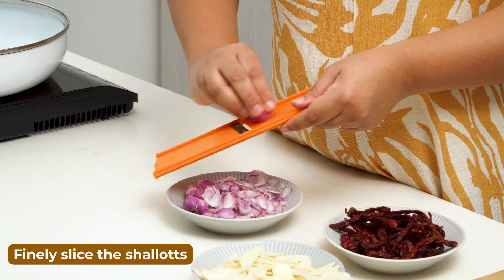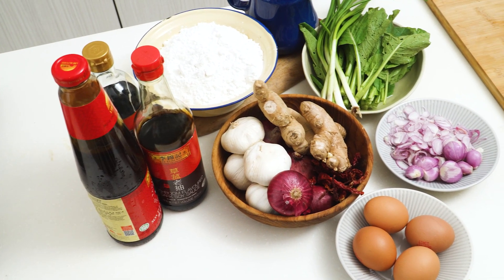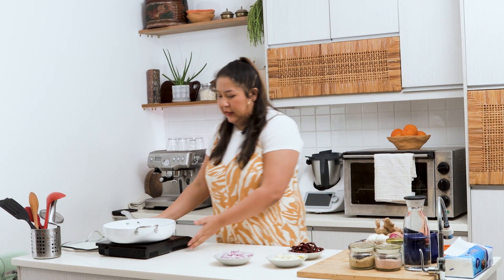Now for the shallots — same thing, this is bawang kecil — just slice. I'm using equal parts of shallots to equal parts of garlic, and a quarter of chili. Garlic done, shallots done. What we want to do now is fry everything up really nice and crispy.